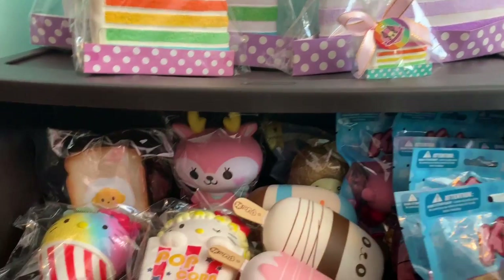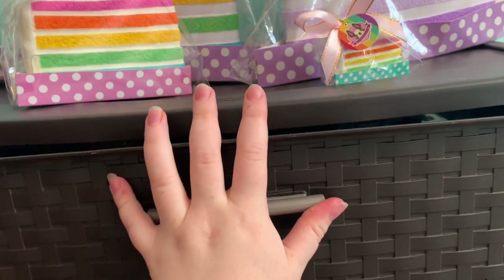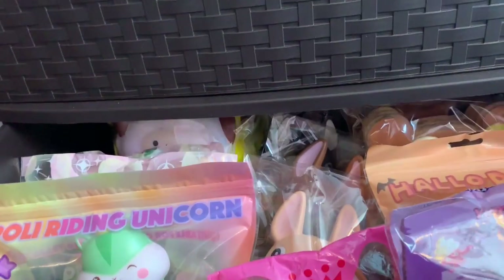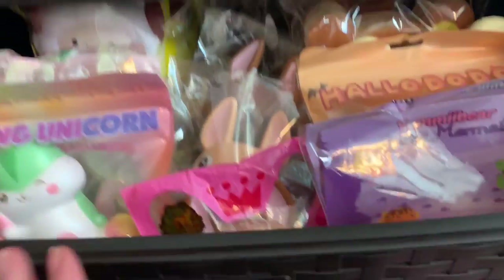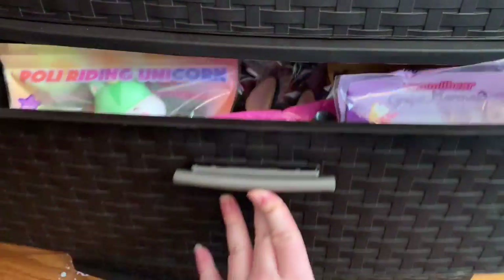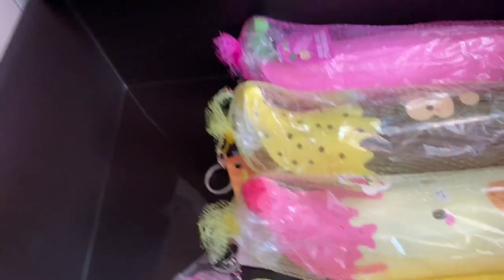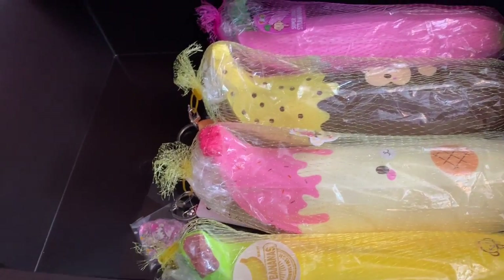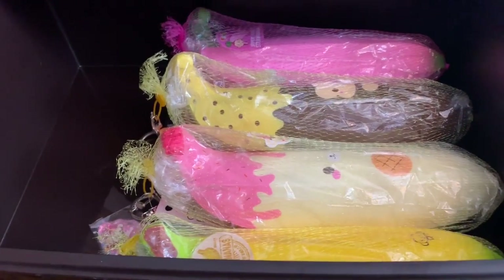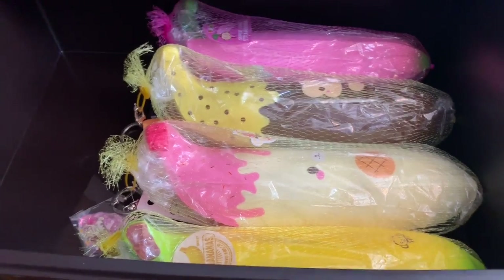Drawers are another great way to organize your squishies if you want to keep them hidden — you know, like you don't want everyone to see them. Drawers are a really nice option, however it's kind of hard to make them stand up. These are all of my Pretty Mario jumbo bananas. I do have another jumbo banana coming which is super exciting.